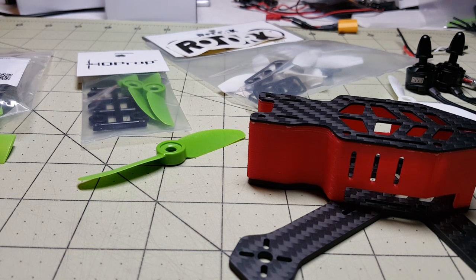Hey everybody, welcome back to my channel and welcome to my very messy workbench. I know a lot of you guys are waiting for the build of the Airblade Assault and it is coming. I am waiting for a camera to come that will fit this very tiny frame. It's actually been shipped finally and I'll be getting it soon, so this build will be starting pretty soon.